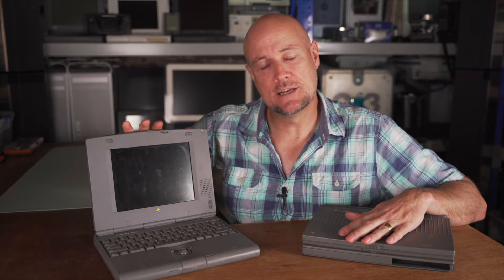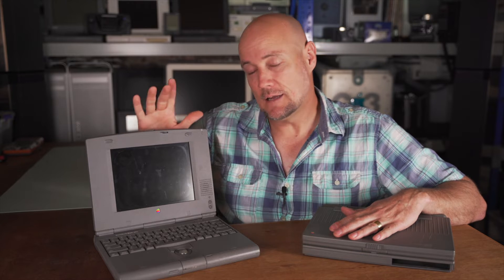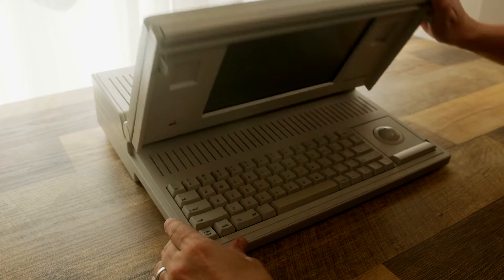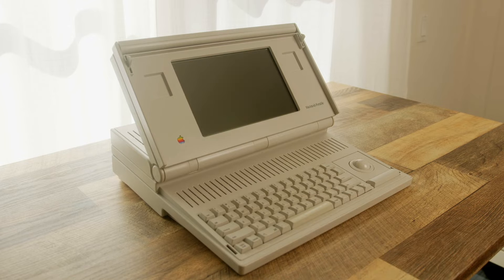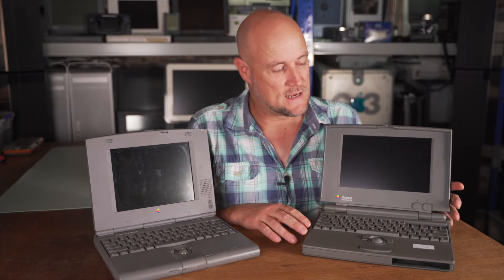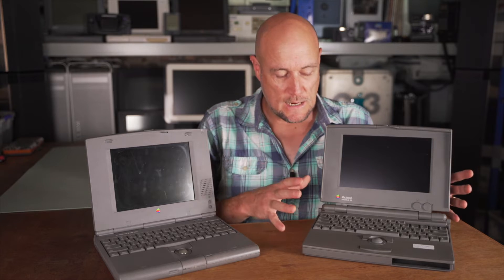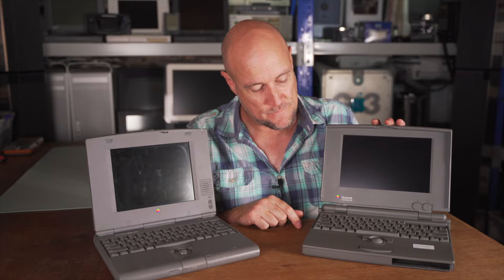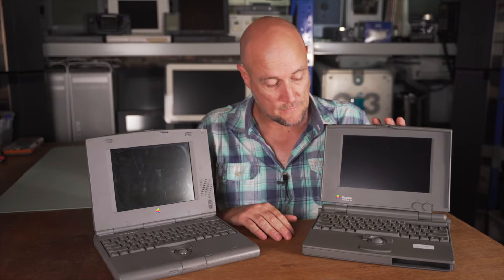The PowerBook Duo series was released in 1992 — this particular model from 1994 — but even then it wasn't Apple's first go at making a laptop smaller. The PowerBook 100 was a shrunk-down version of their Macintosh Portable, which was enormous. They needed Sony's help to shrink it down, and Sony, masters of miniaturization with their Walkmans and devices, were able to do just that. The Duo came out years later and is more powerful, but it shows how advanced the 100 was for its time — and even now it's quite a good-looking, well-built computer.